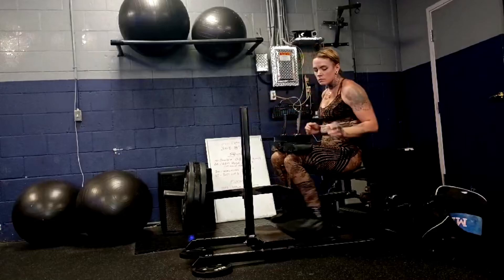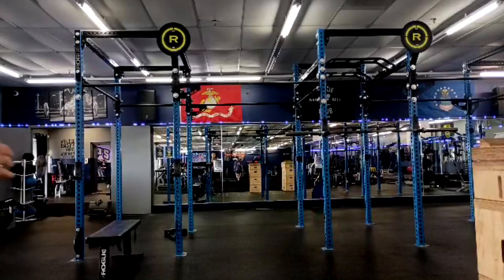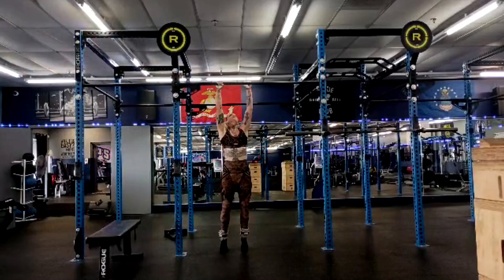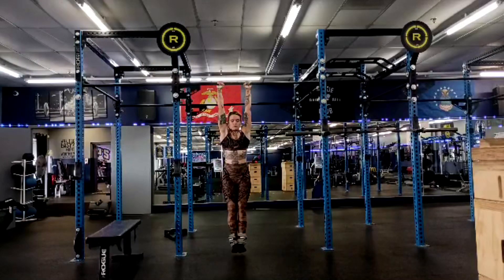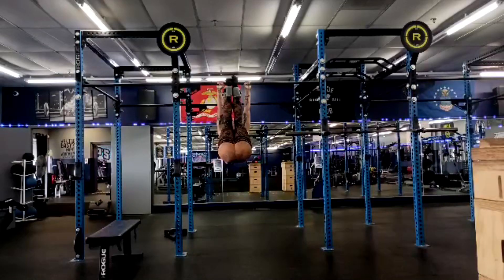We finish up with more calf work — we do a standing and a seated calf raise all three lower days, because of the importance of calves for physique. I needed to push her hard on those calf raises so she understood what she was capable of, and now we can push the volume harder. We back it off a hair and push quality, push those sets to failure, then build it back up. Seated calf raises are a finesse movement — we don't treat them the same way. And then here she is doing some weighted toe-to-bars with ankle weights for abs. The ab strength is fantastic. That's all I have to say on that today — I hope it's been informative and I'll talk to you guys and gals next time.